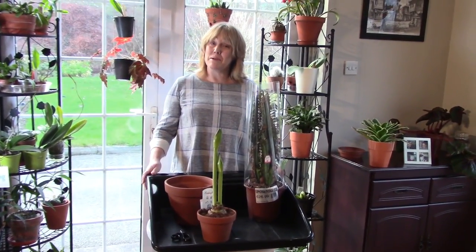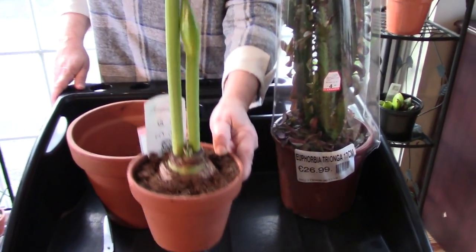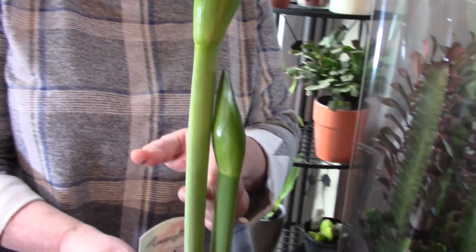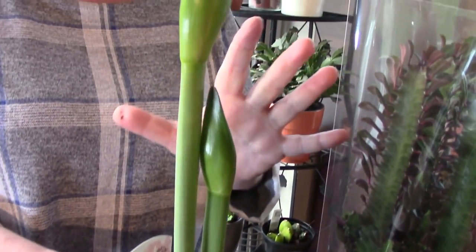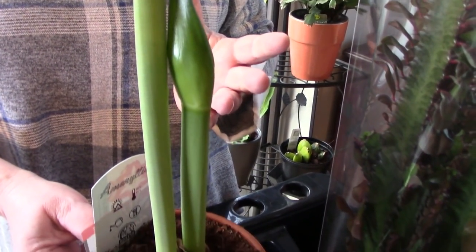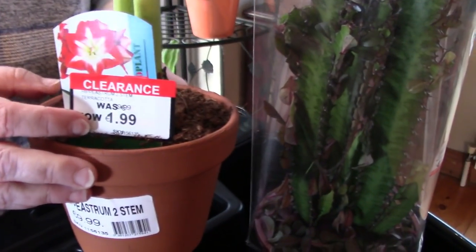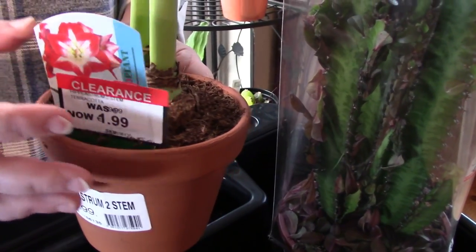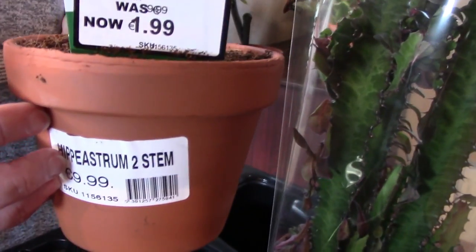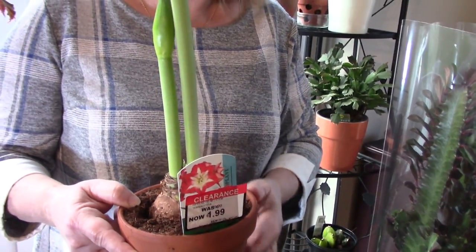I have in front of me two plant purchases which I bought very recently. The first one I want to tell you about is a Hippeastrum, commonly known as amaryllis, with two big buds. There's nothing remarkable about that - it's sold very often in time for Christmas - but because we're after Christmas now they were selling it off for £1.99. Two definite flowers and a clay pot for £1.99 is a really good bargain, so I snapped that up.